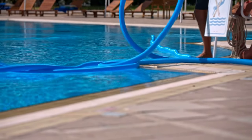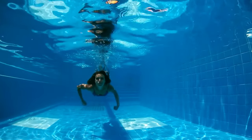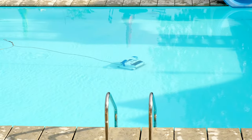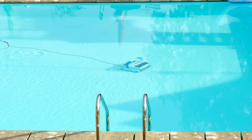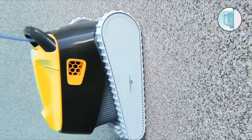Few people enjoy vacuuming their swimming pool, but it's an important maintenance task that limits the growth of algae and allows the chemicals in the water to work more efficiently. Alternatively, robotic pool vacuums operate much like robotic cleaners for the home, allowing you to set up sensor boundaries and choose the cleaning cycle.